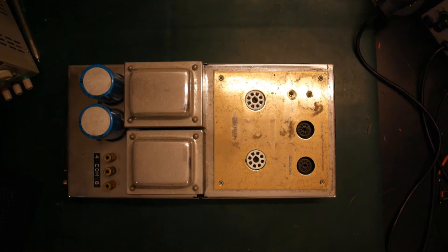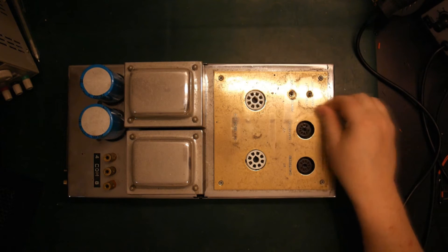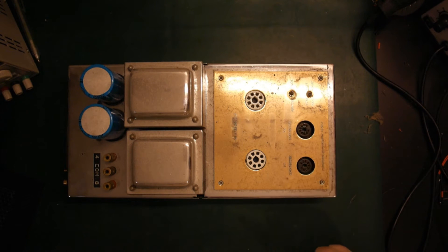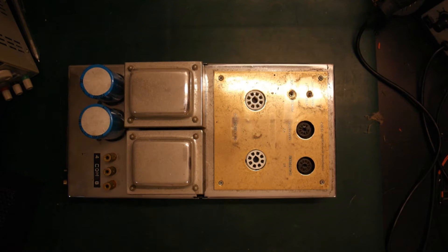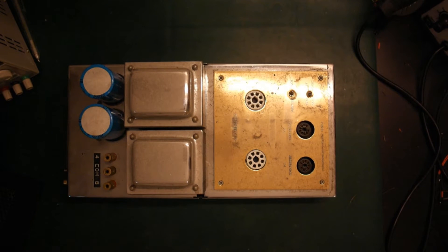So far so good. Of course I'm going to need some tubes before I can actually test whether it works. I do believe I have a set of EL34s — I think it's reasonably matched and should work in this amplifier. And a 12AU7, I should have one as well. I'm sure I have all the tubes. So I think I'm just going to clean it up a little bit so it doesn't mess everything up, and we can try to have a look inside and see what it looks like.